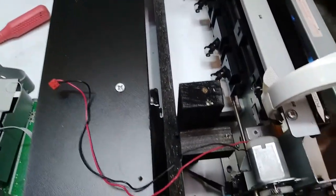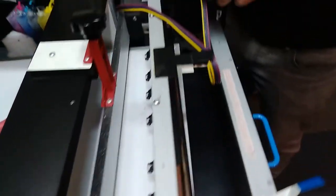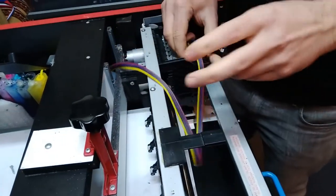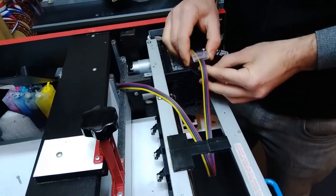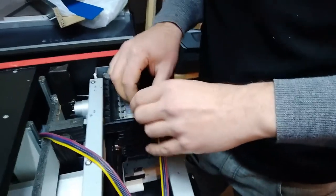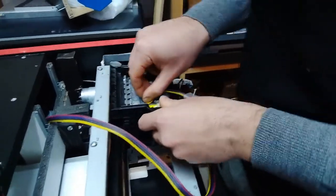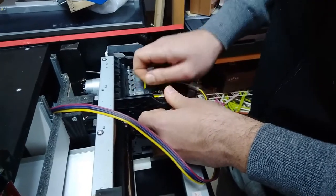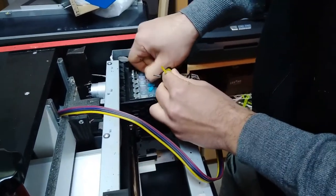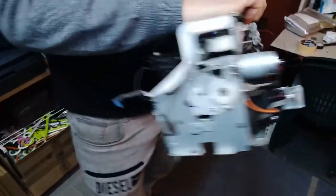Unplugging the sensors now, and we should be able to get the printer out. We also have this system that we have to disconnect — or maybe we could do without disconnecting, but the easiest way is to disconnect it. It's just the four pipes over here. I'll put that back later. The chassis is out.